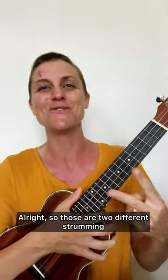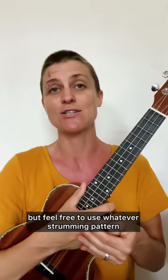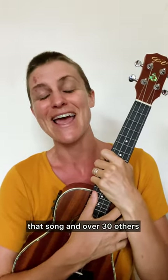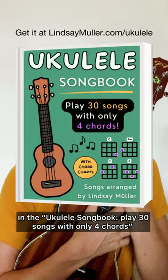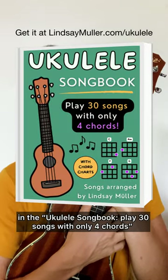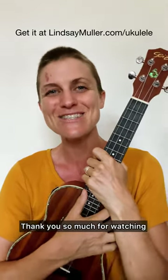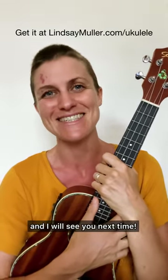Those are two different strumming patterns you can do, but feel free to use whatever strumming pattern feels comfortable to you. Let me know if you have any questions, and remember you can get that song and over 30 others in the ukulele songbook 'Play 30 Songs with Only Four Chords' on my website lindsaymuller.com/ukulele. Thank you so much for watching and I will see you next time.